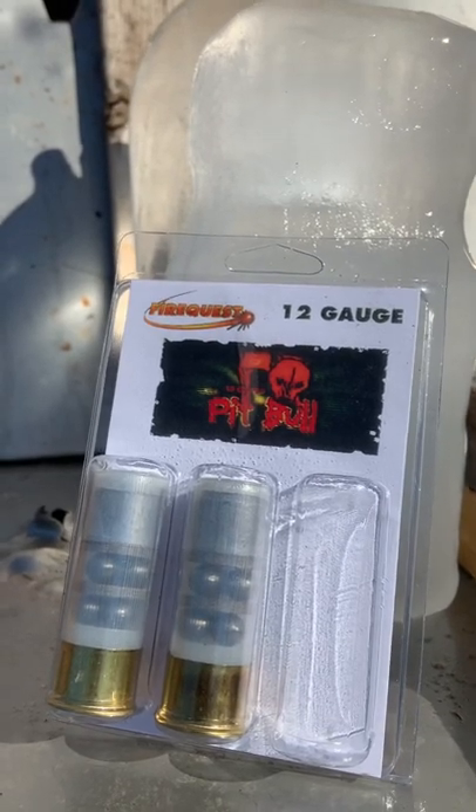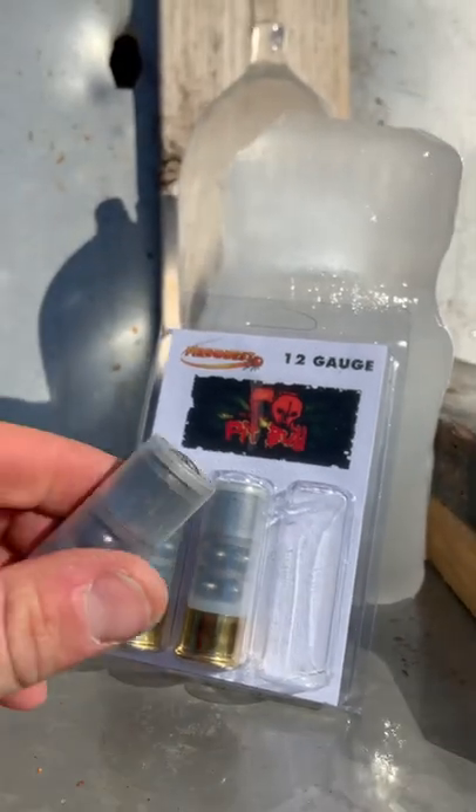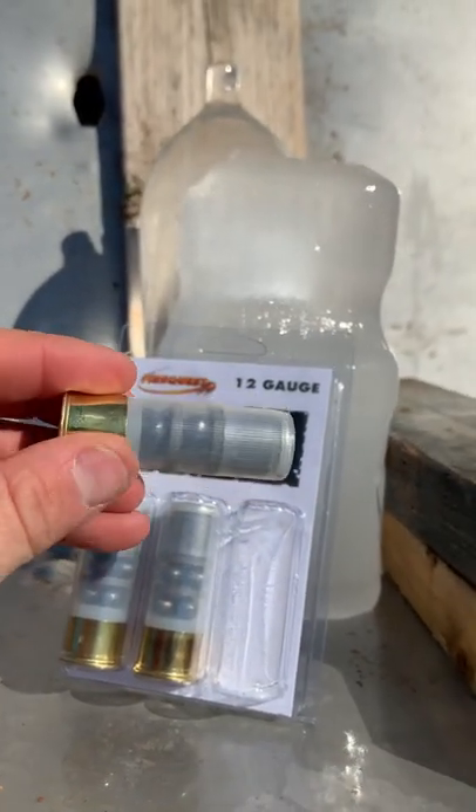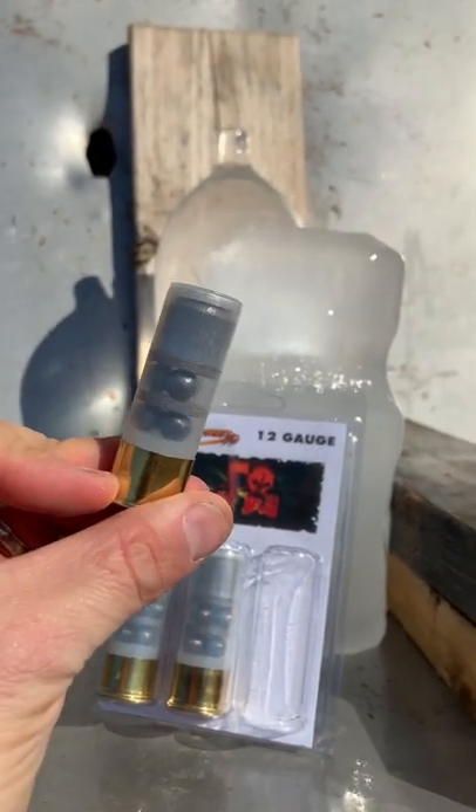Back today with a Pit Bull round sent over to the channel by FireQuest, available on their website. This is a 1.3 ounce slug followed up by six pellets of double-aught buck. This is absolutely gnarly.